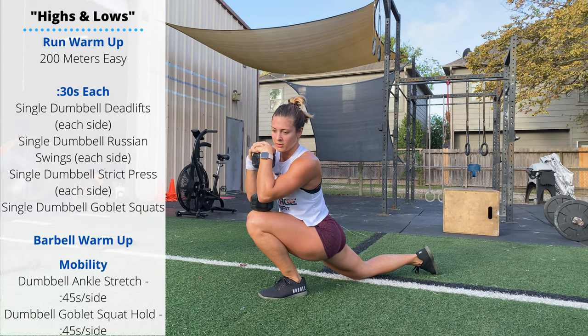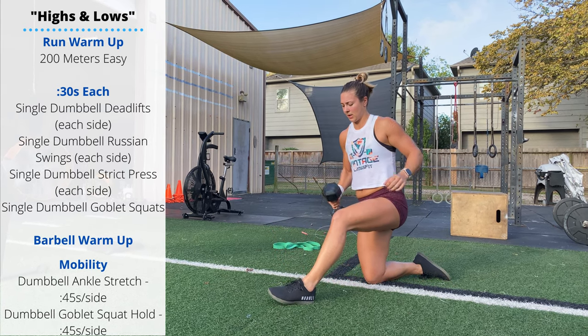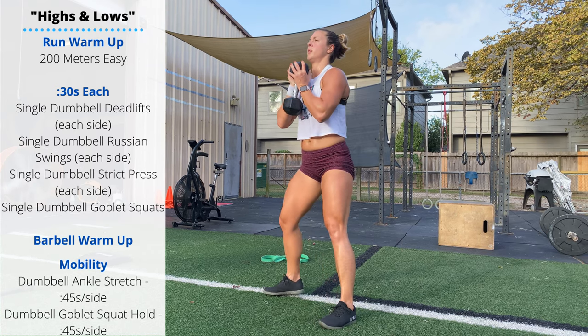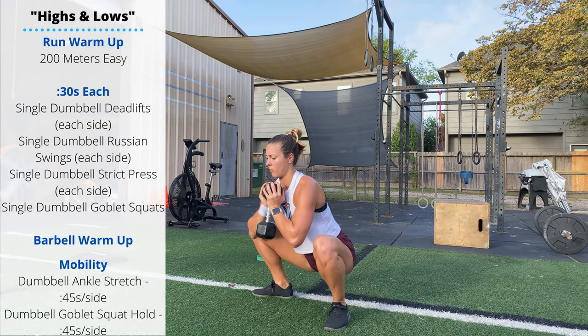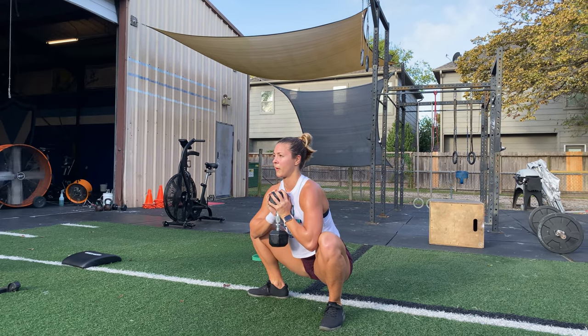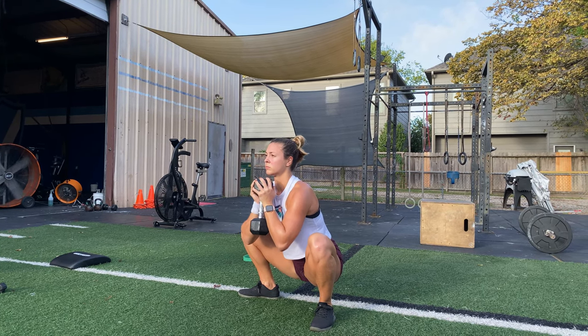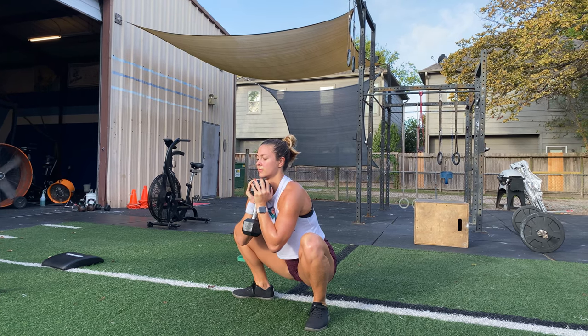Then we're going to do a goblet squat hold, just like we did in the warm-up, except we're just going to hang out at the bottom — hold that goblet squat position for 45 seconds. You can use your elbows to drive the knees out, or get a little more core engagement by keeping the elbows not making contact with the thighs.